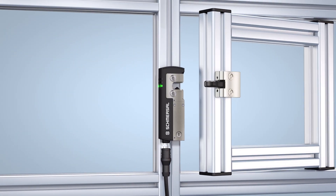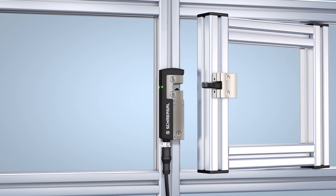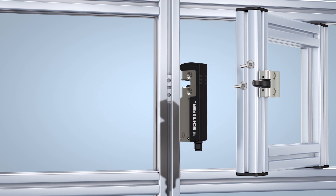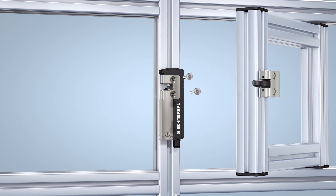The AZM40 is a universal solenoid interlock whose design enables mounting on both sides. Consequently, exactly the same model can be used for hinged guards with left and right hand opening and for sliding doors.